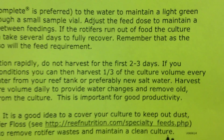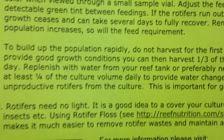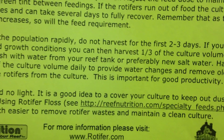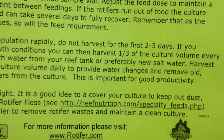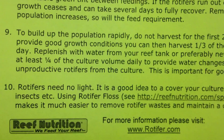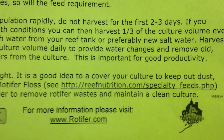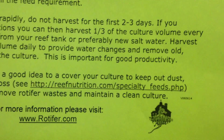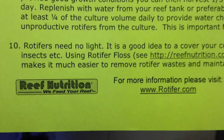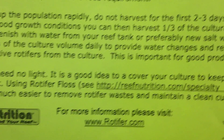Remember that as the population increases, so will the feed requirement. To build up the population rapidly, do not harvest for two to three days. If you provide good food and growth conditions, you can then harvest a third of the culture. Right now I don't have any eggs — all my eggs from the tomato clown died — so I hope everybody got this.